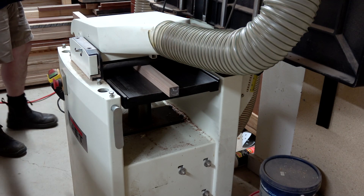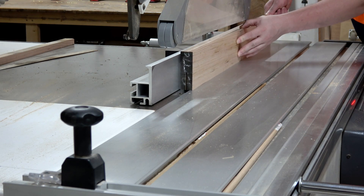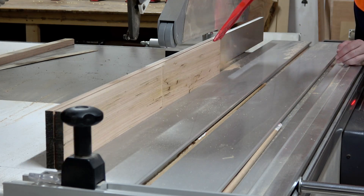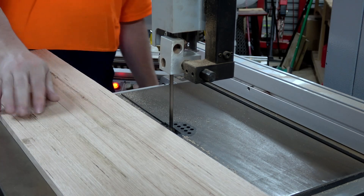While that's drying I'll go ahead and machine up all of the square stock material that I'll be needing for this project — such as the bottom slats, the side slats, the top rails, and the bottom rails. Because that's all square stock I can do that now, and I'll come back tomorrow when the glue is dry and start on the legs.